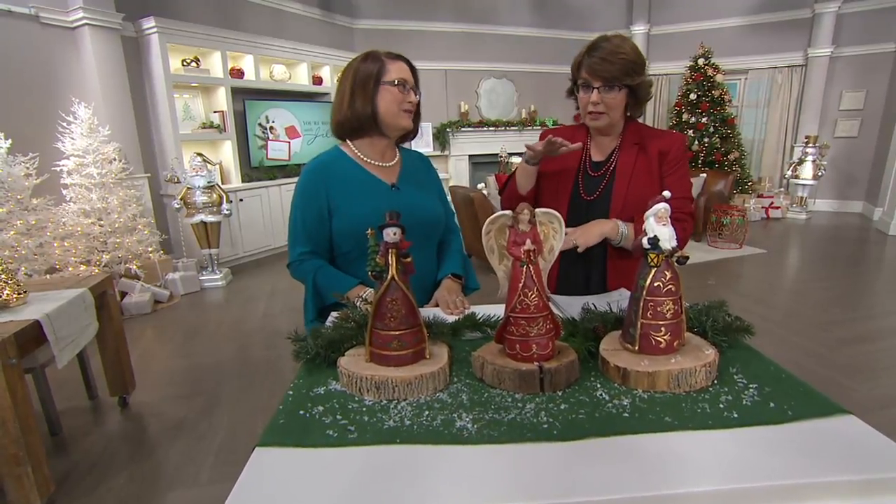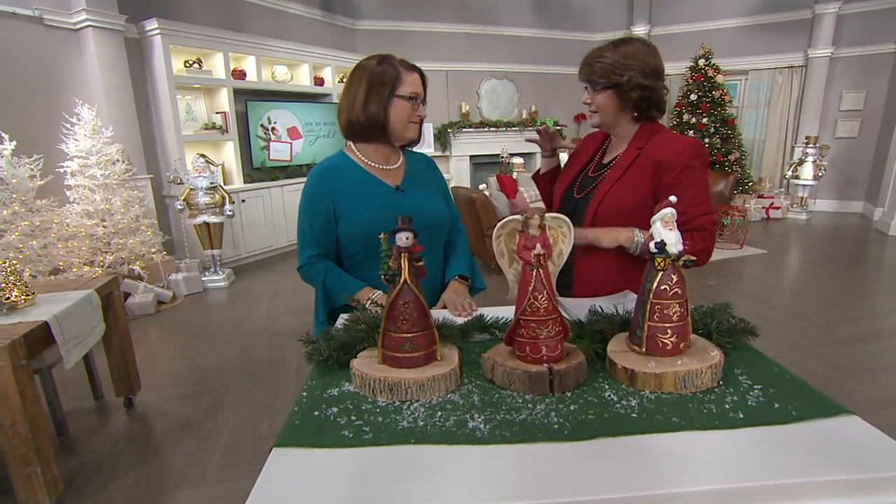Clay coming up in a little bit. Some really cool end tables which you might see that look like drums.